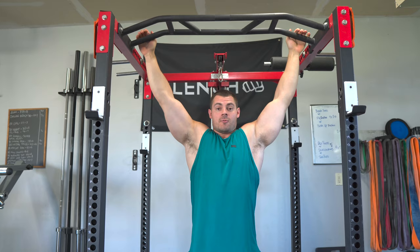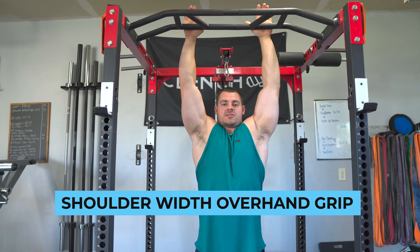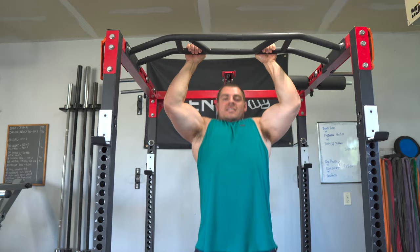The next most common one is a shoulder-width overhand grip — your conventional pull-up. This is going to bring in more bicep muscles, as well as the lats and some upper back muscles, and you're also going to feel the biceps get engaged a lot more.